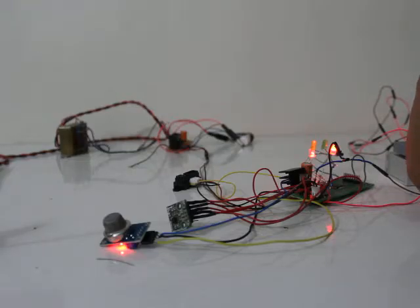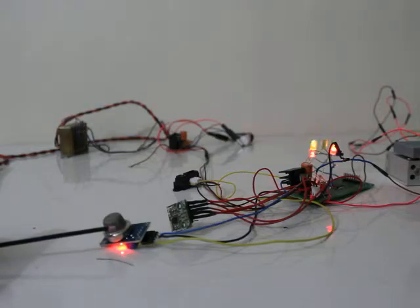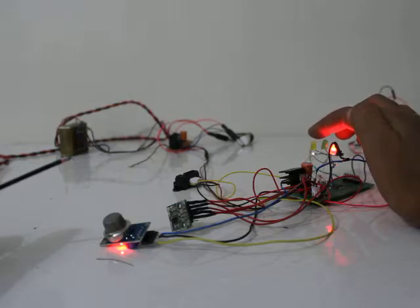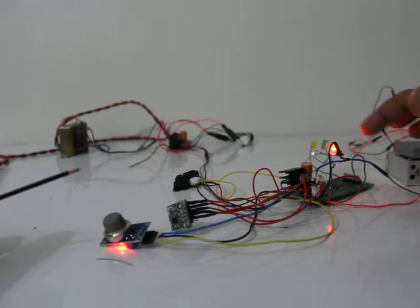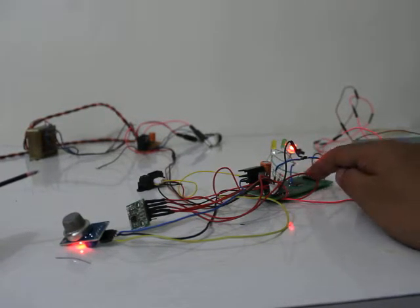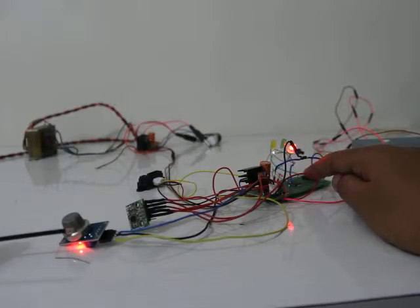If I remove the smoke source, it goes off after some duration. If I give it again, it comes up — and if I remove it, it goes off after some time. This yellow light going on and off is the temperature indicator — the temperature sensor is built inside the microcontroller we are using.